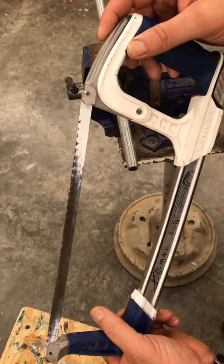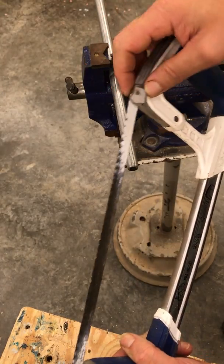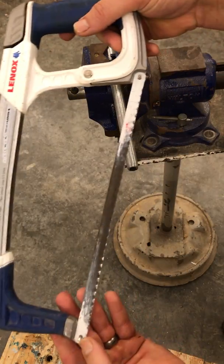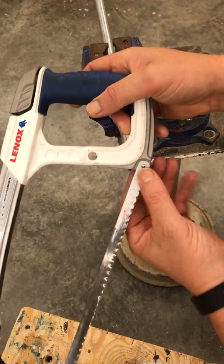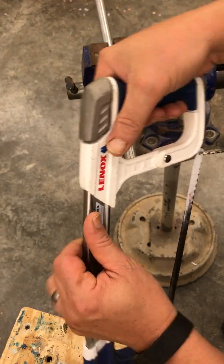Hacksaws have adjustment in the frame where you tighten it. On this one, it tightens here. The blade hangs in two little notches, one at the bottom and one at the top. You lock the handle down, tighten it, and twist it back in place.